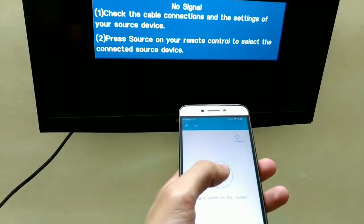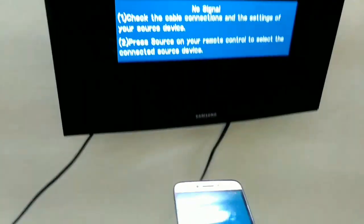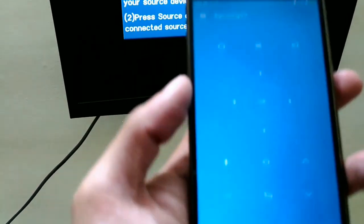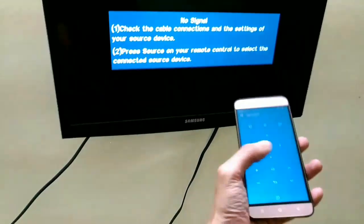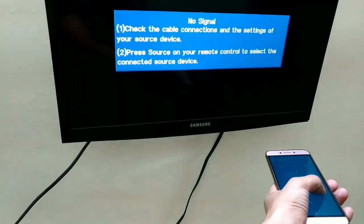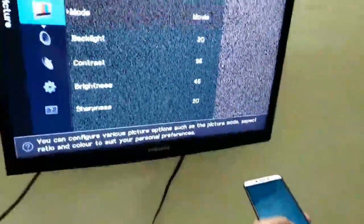So I have connected the Lyco LE2 to the Samsung LCD TV, and it is now connected. And as you can see, I can control the volume like this. I can change the channel as well. Yeah. I can also go to the TV's menu and change brightness, contrast, and all.